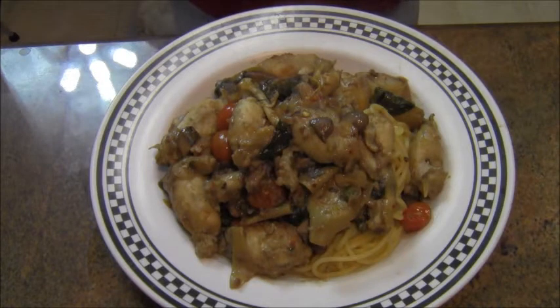There it is — pasta with frog legs piccata. This looks so delicious. Lovely pasta with frog legs, tomatoes, garlic, spinach. In the future you can make chicken piccata, veal piccata, or you could try this frog leg piccata.